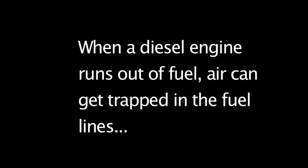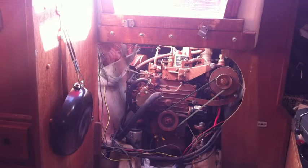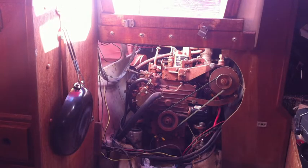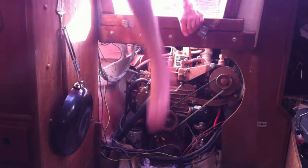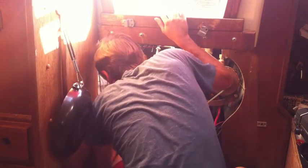I'm loosening the nuts to dismount the fuel pump. We'll take it off and open it up to see if there's any gunk or issues as to why it won't work. I can actually reach that first nut easier from this side, but for the other one I definitely had to be over there.